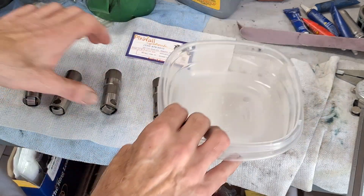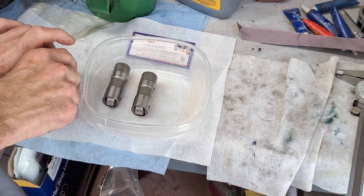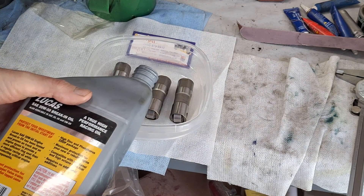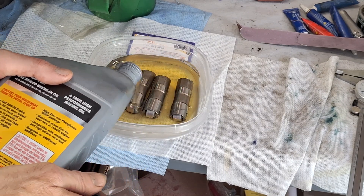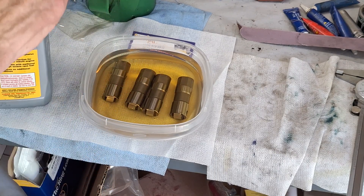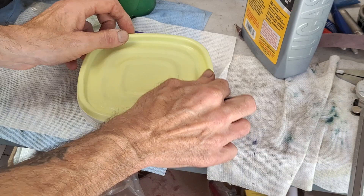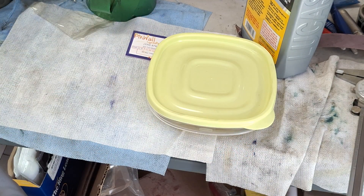They should be drying off, so I'm just going to stick them in here and let them soak for probably overnight. Just need enough oil to cover them — and they're all covered. Put a cover on there because we don't need it absorbing any moisture out of the air. That should be good.